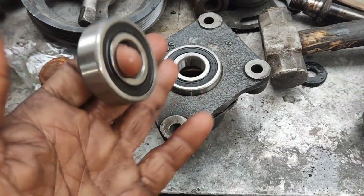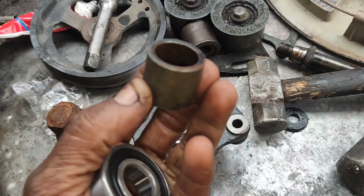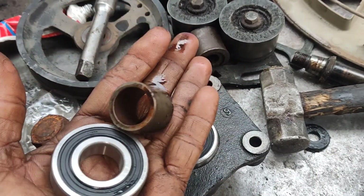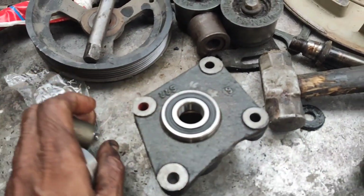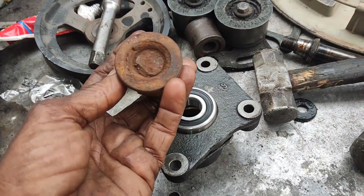If you have a bearing, you can check the bearing. Here's a sleeve. If you have a bearing, check the outer — if it is tight. You can also check the inner and the races.